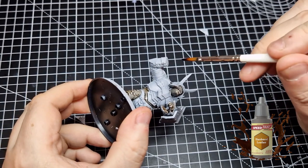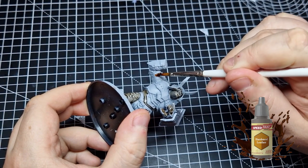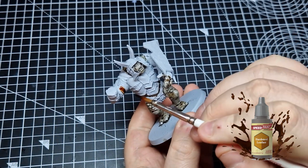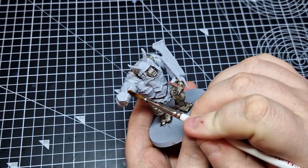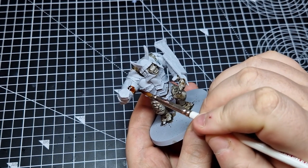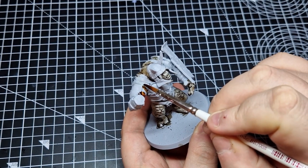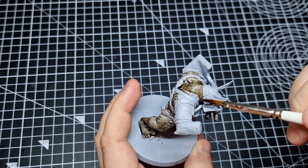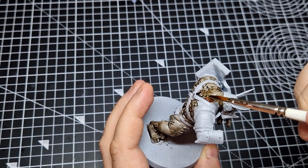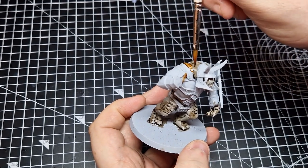Next up we are going to use Hardened Leather from the Army Painter Speed Paint range to paint all of the cloth under his armour plates. He has got some fabric or cloth — in this case I'm painting it to be leather — which sits under the armour so the metal doesn't irritate his poor sensitive troll skin. Make sure you get all of that covered. There are some straps that run across it; we're going to paint those in different colours so watch you don't go over those.